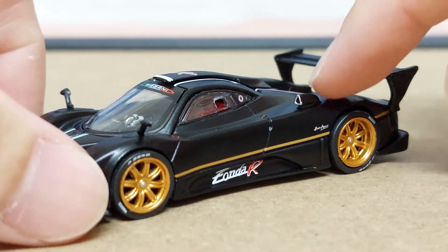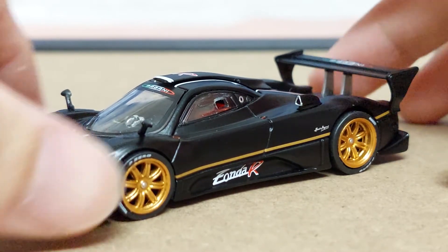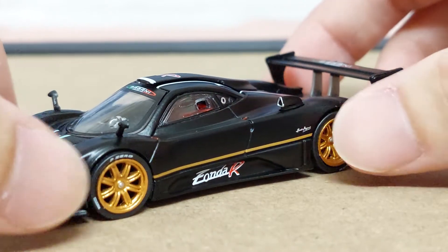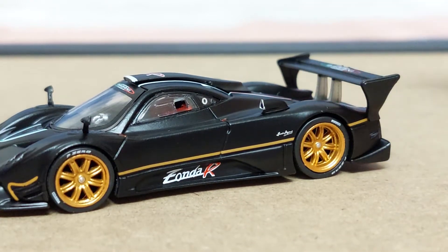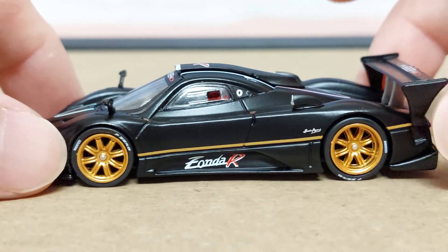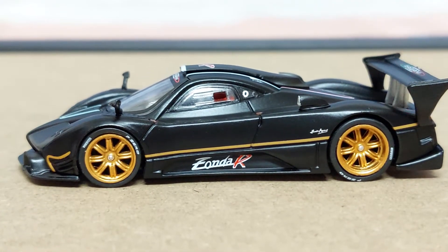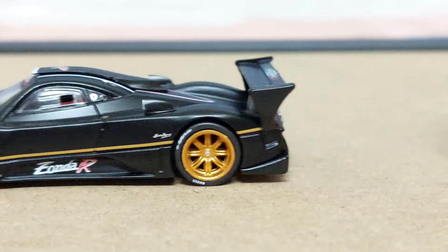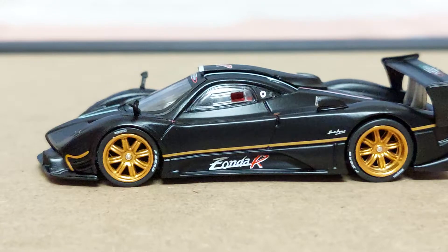You've got these vents — I'm not sure what they're called, possibly for cooling down the engine. Feel free to put that down in the comments below. You've also got very nice gold-colored tire rims, and yes, it does roll pretty smoothly.